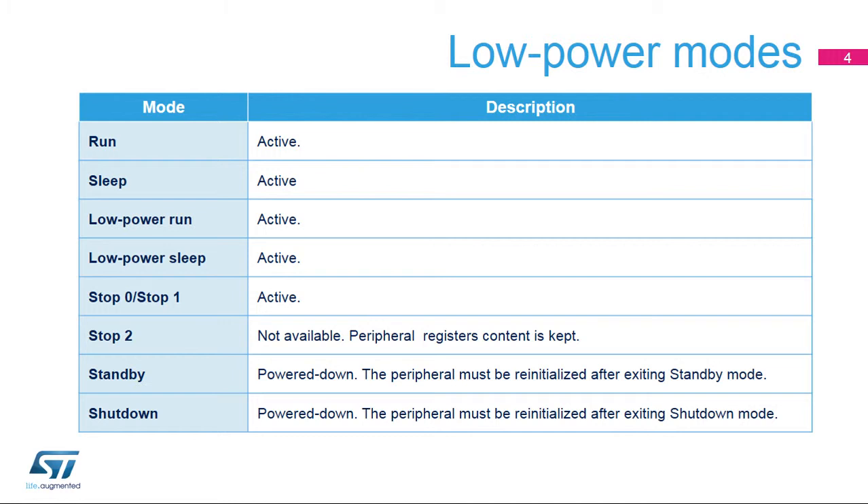In Standby and Shutdown modes, the VREF buffer is powered down, and it must be reinitialized after waking up from these modes.